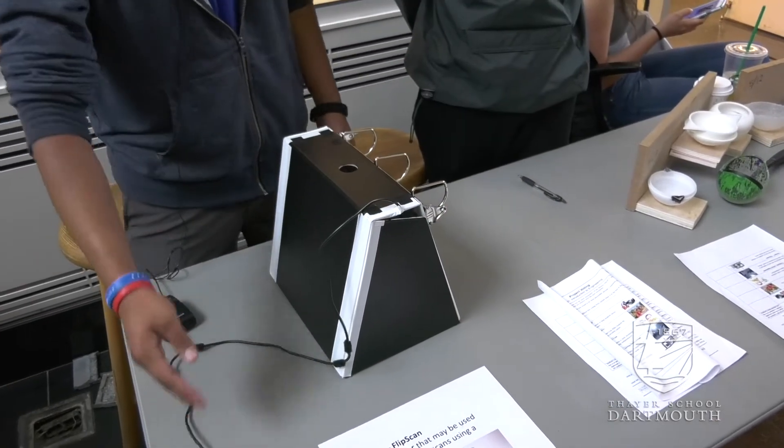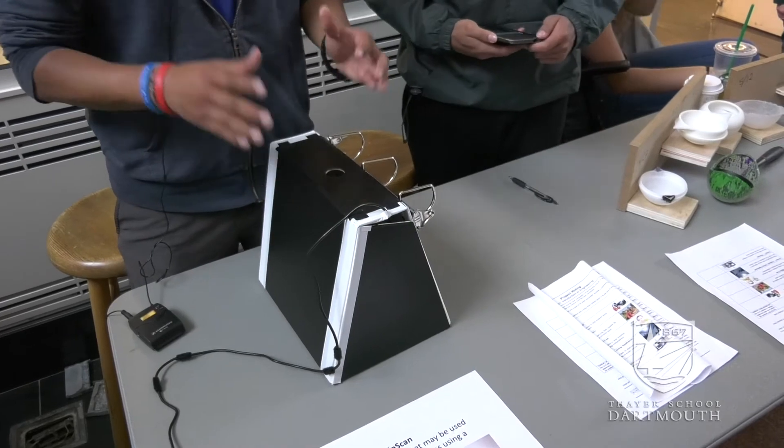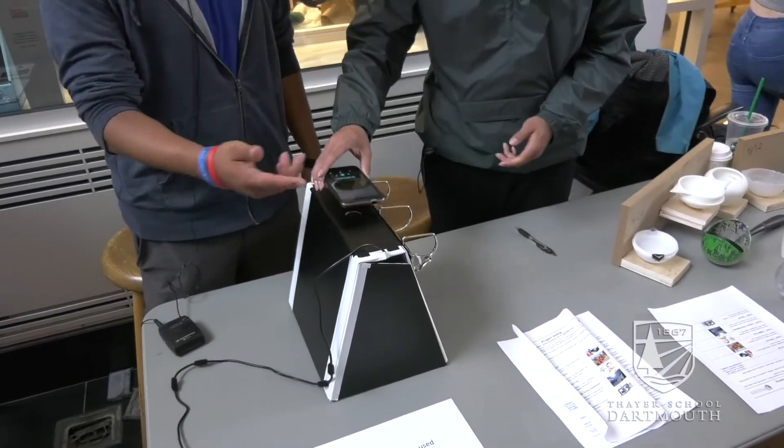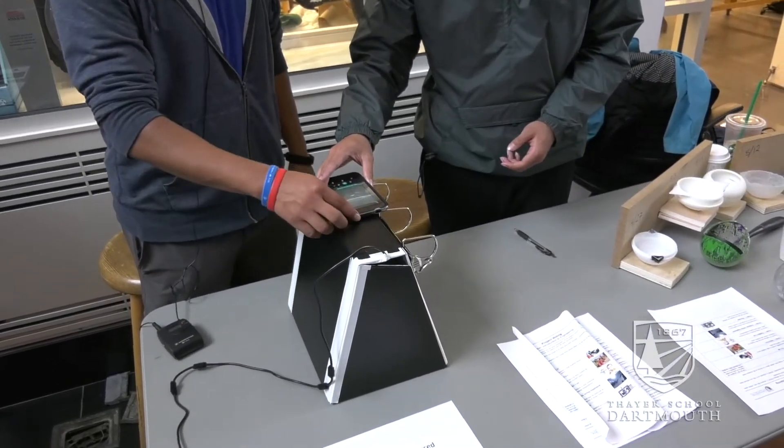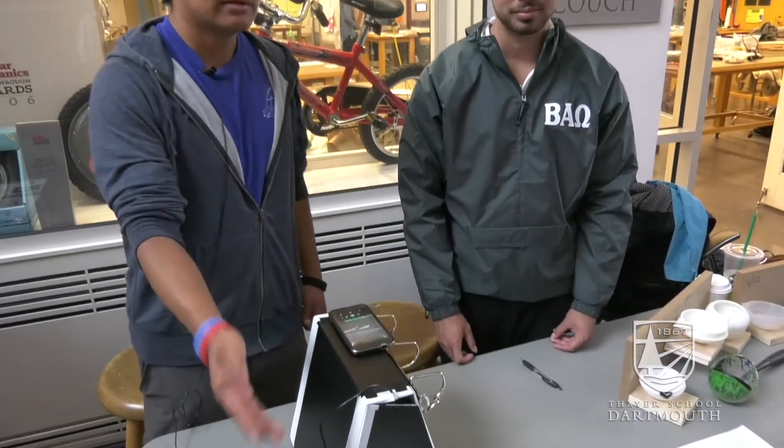You plug it into your computer — because of the LED lights we have on the side, it lights up, gives it an even lighting — and you simply put your phone on there, take a picture, and there you go. You have your scan that's evenly lit, crisp focus, because it's not shaking around.